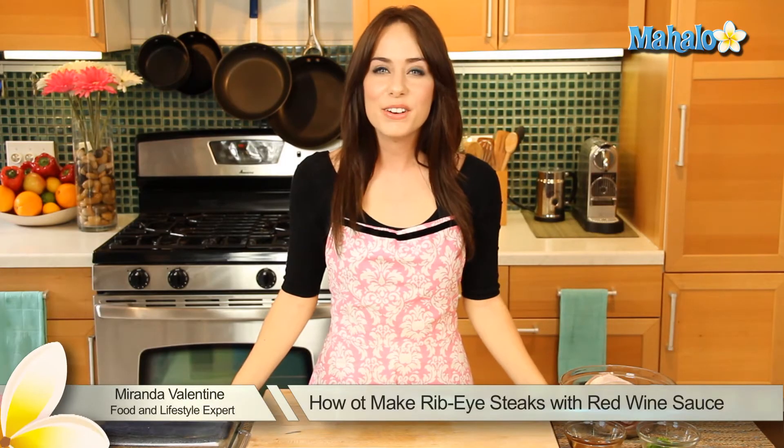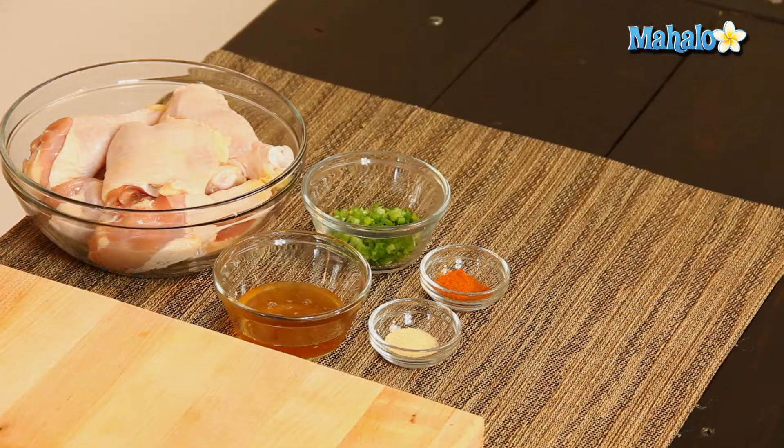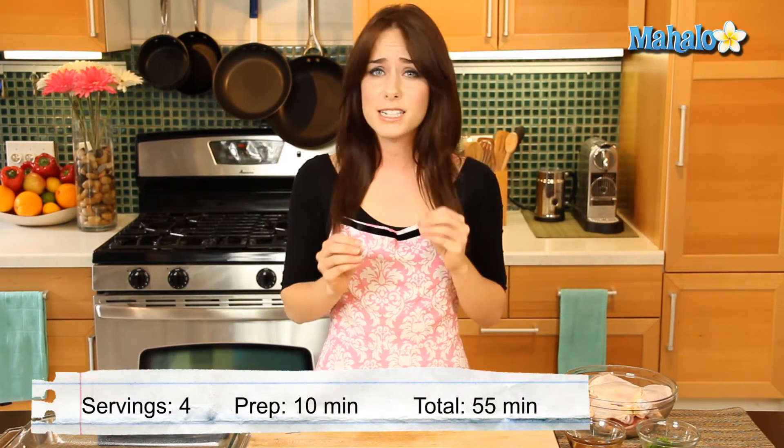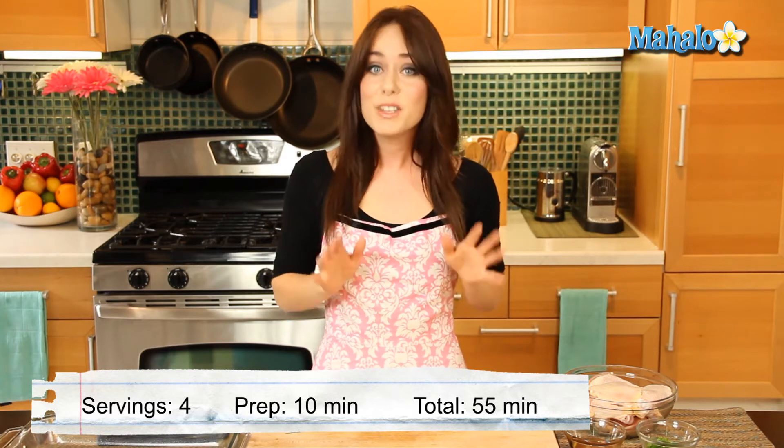Hi, I'm Miranda Valentine, editor of the lifestyle blog Everything Sounds Better in French. And today I'm going to show you how to make honeyed chicken. Now this recipe is light, so easy to make, and so delicious, but it also only takes five ingredients. So it's not going to take very long for us to go from plain old chicken to something really delicious and special. So let's get started.